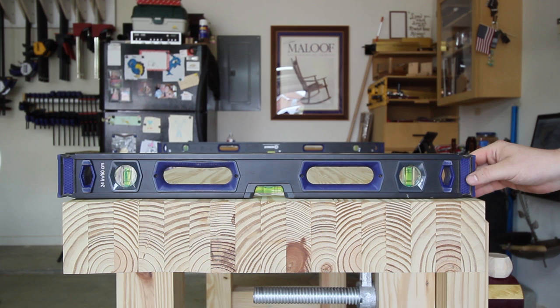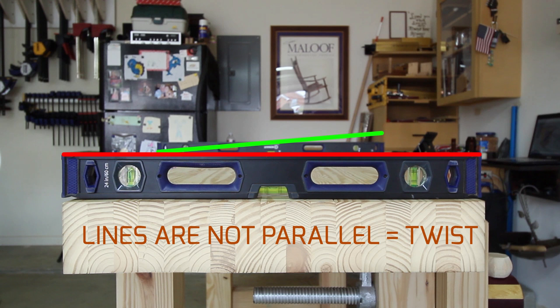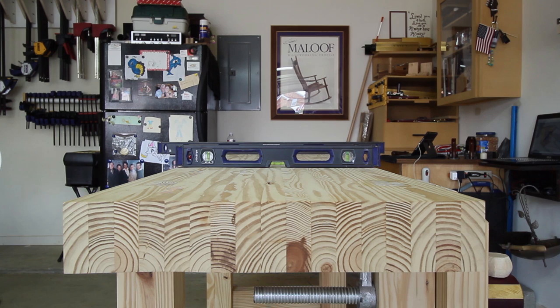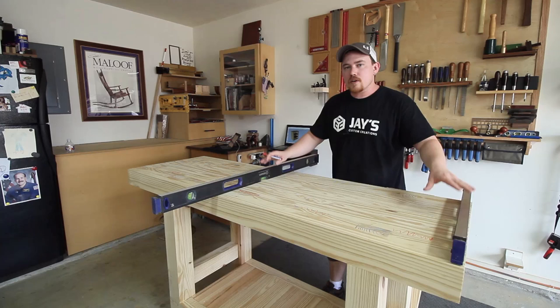The way winding sticks work is you put one straight edge on the opposite side of the table and one close to you, and you look down the length of the slab. You're trying to compare the tops of both winding sticks — if they don't line up and are on different angles, that tells you if you have a twist. You can also check throughout the table, not just the whole length, to see if there is any twist. This will let you know if one corner is high and one is low. It's incredibly difficult to show through a camera lens, but if you do this in person you can really tell subtle differences and pick up on a twist.